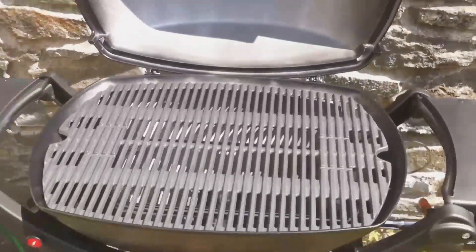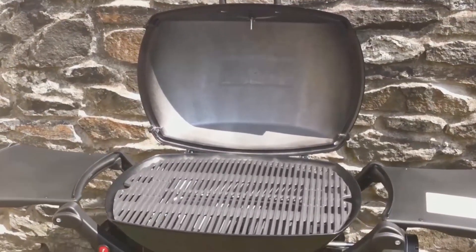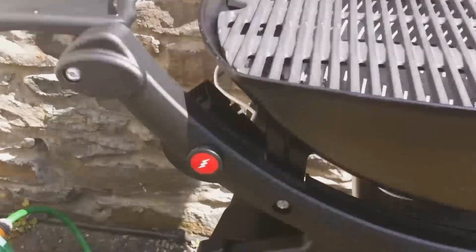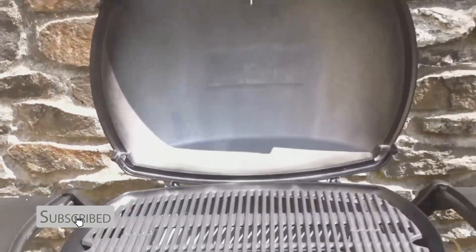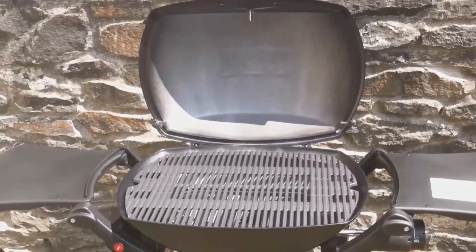One thing I was worried about was whether I'd have variable heat around the grill — so if something's cooked more than others — because it doesn't have a warming rack. But actually there are different hot spots around the grill, which is quite useful, so you can put some things to the side once they're cooked.